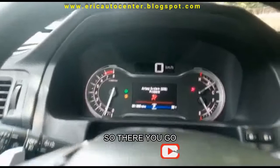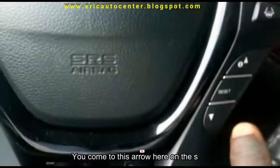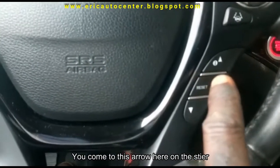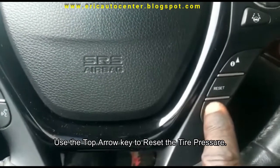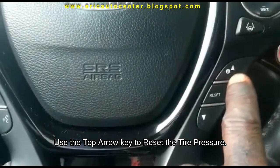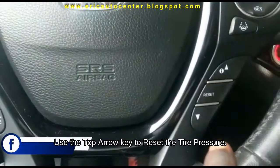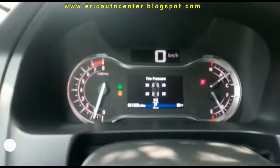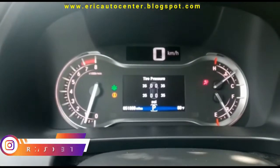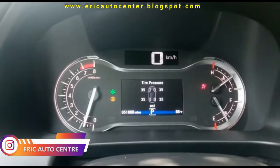So there you go. You come to this arrow here on the steering — the down key is not the one. You can see reset. So I just press the top arrow.